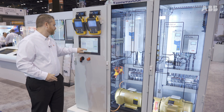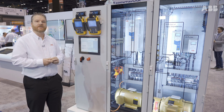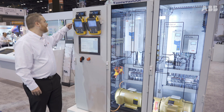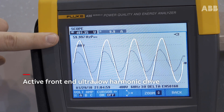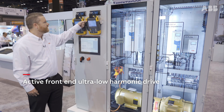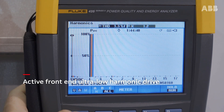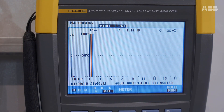Now I'm going to show the last drive — the ultra-low harmonic drive. This is an active front-end drive, so instead of using diodes, it has IGBTs on the front end. Looking at the scope image, that voltage waveform has no flat-topping at all. The current waveform is very, very sinusoidal. Looking at the measurement, your current distortion is 3% or lower — sincerely better even than the passive filter. Voltage distortion is at 1.4%, which at this point is just background distortion from this facility's power source.